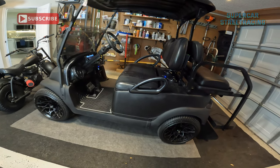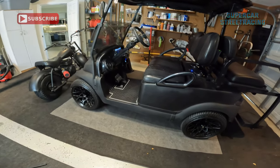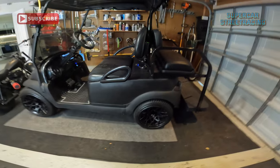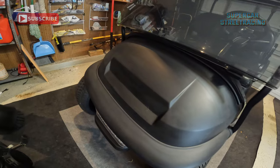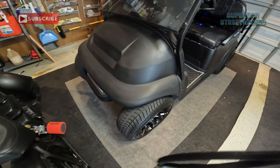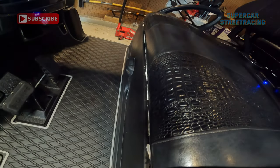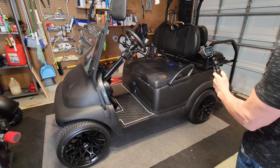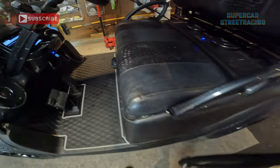The first thing I did to the golf cart was start the process of blacking out the cart. This cart was white and we have since made it matte black using a combination of Plasti Dip and flat black paint. There are some issues — by the seat this gets rubbed off and there's no way to keep it good, because when you raise the seat up it scrapes off the Plasti Dip. That is not ideal.